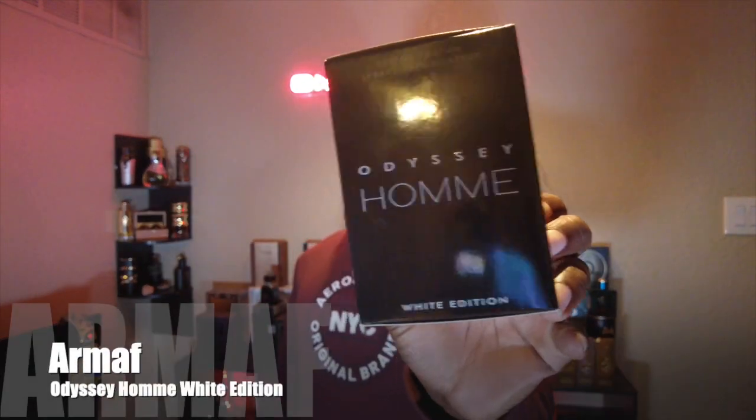Today I'm bringing y'all a fragrance from the house of Armaf. Like I said, this is one I've been telling y'all about for a while but I haven't been able to check it out until now. I was able to get my hands on it — we're talking about Armaf Odyssey on the all-white bottle.